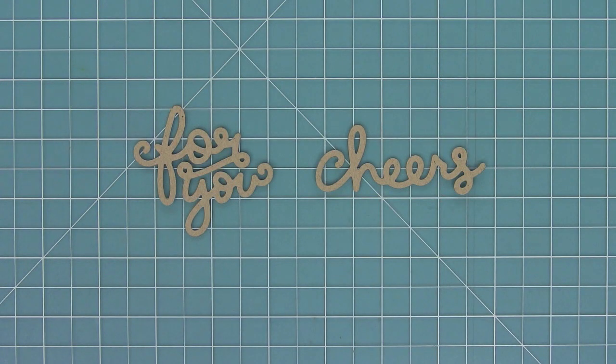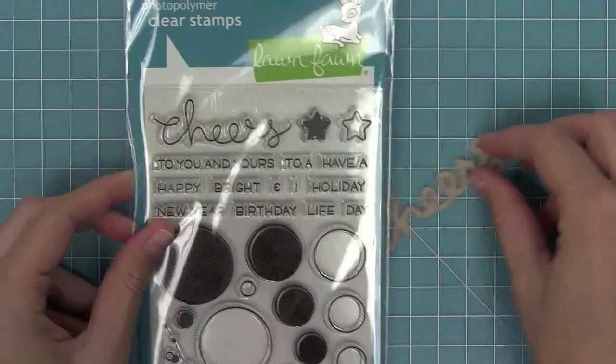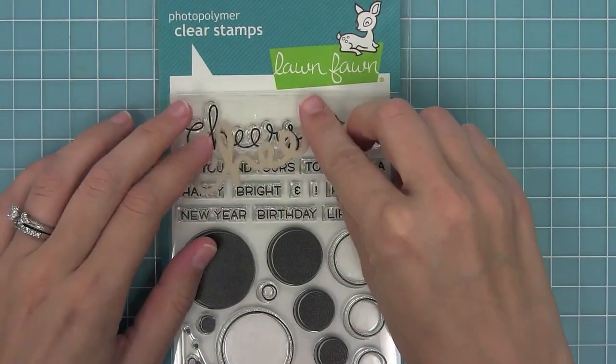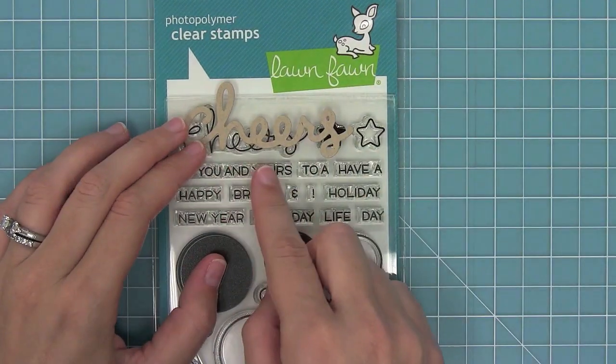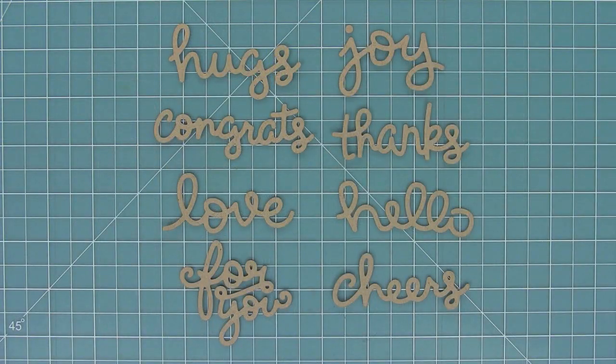Here we have Scripty For You and Scripty Cheers. I just love that Scripty For You. And Scripty Cheers is awesome because it works with the new Let's Bokeh set, so the die or the stamp can work with all of those wonderful sentiments underneath. I love that you can mix and match them.